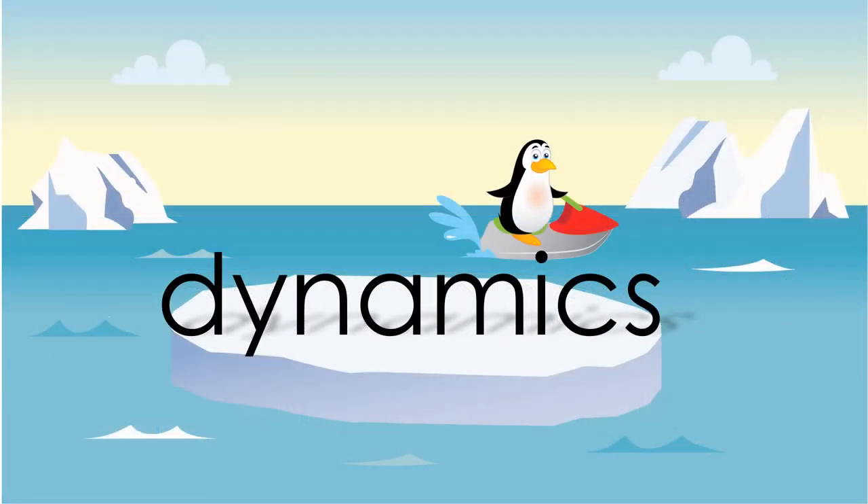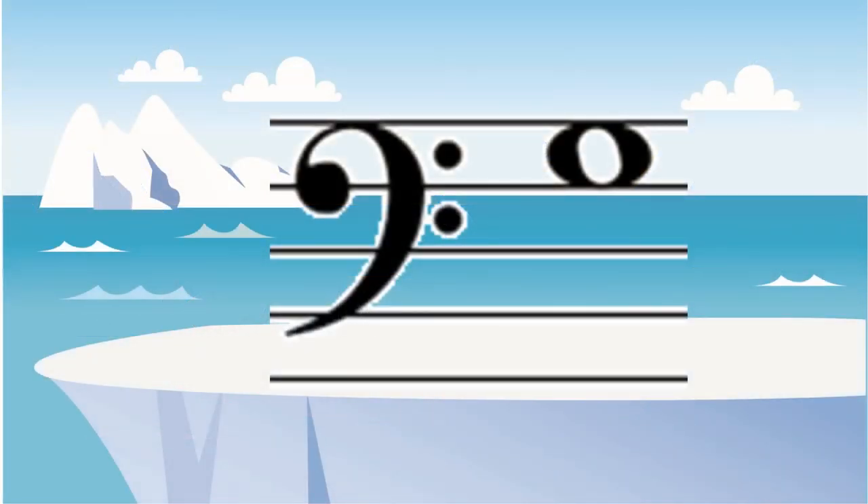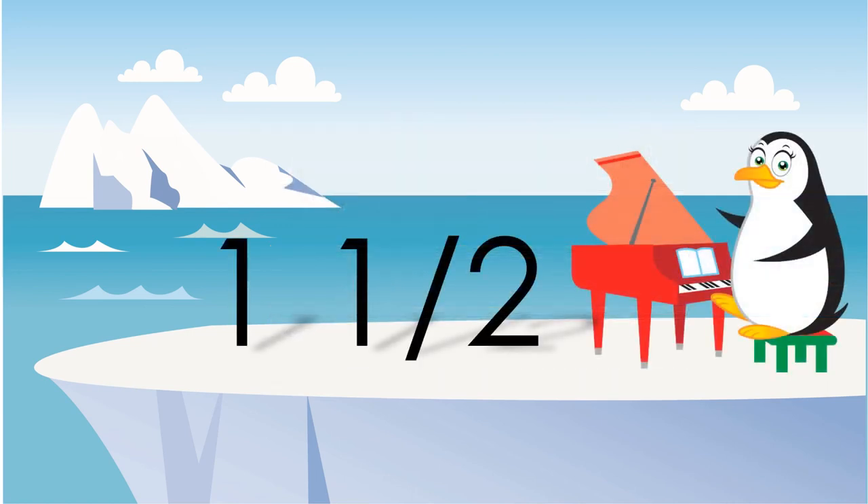Dynamics are just the markings that tell us how loudly or how quietly to play each note. The top space on the bass clef is always a G. One and a half is the value of any dotted quarter note or dotted quarter rest.